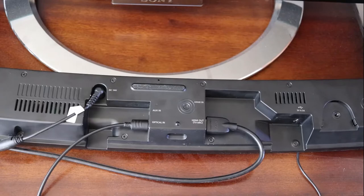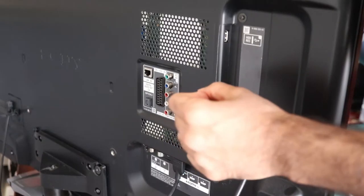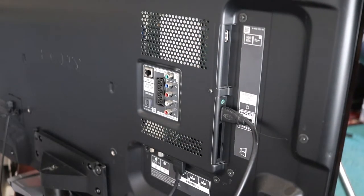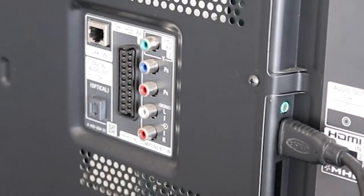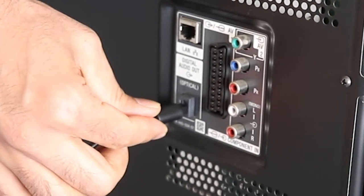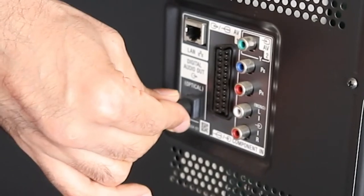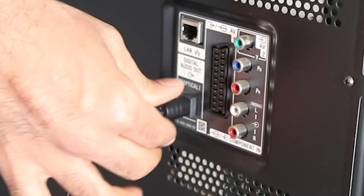Now we can put the soundbar back to its face. To the back of the TV, you should see a place called Digital Audio Out. The optical cable looks like this with a cap on. The optical cable can go only from one direction and it becomes quite obvious. Push the optical cable in — you shouldn't apply too much force, it should go pretty easily.